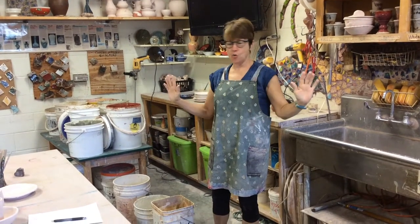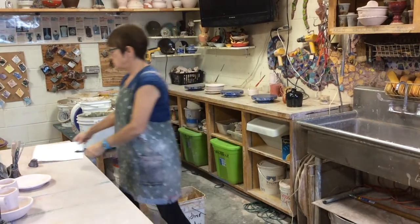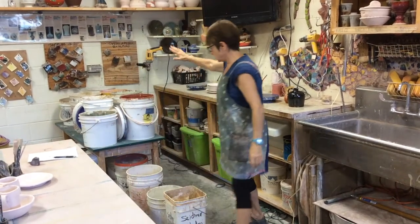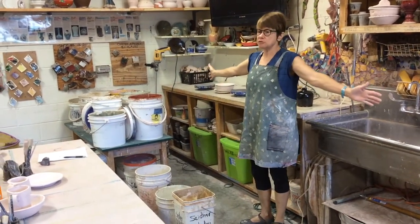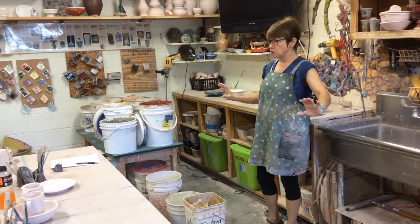This is glazing 101. Well, it's not really 101. In this classroom, this is teaching you how to use this glaze area and some of the basic glaze moves you're going to need.